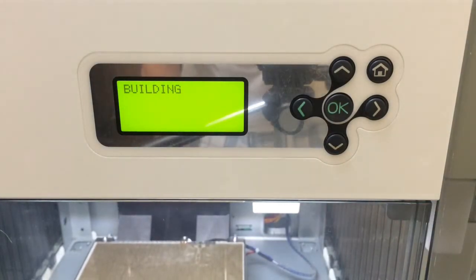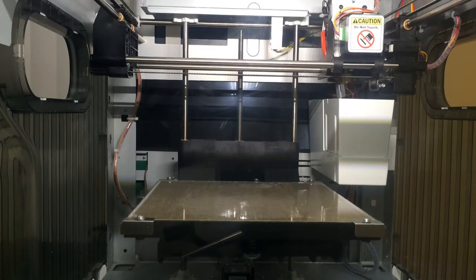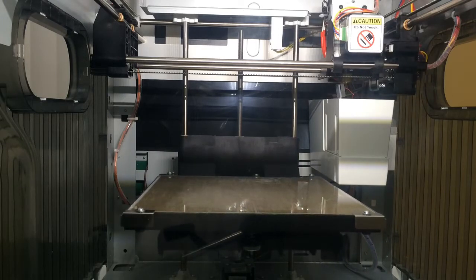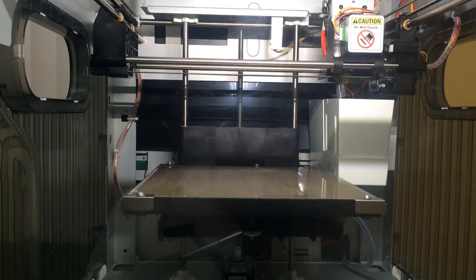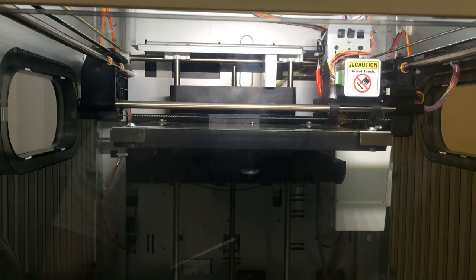Now it says it's building. The very first thing it started doing is making that noise, probably because the plate is actually rising. The plate went all the way up.